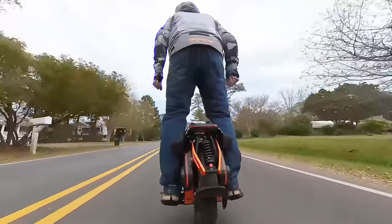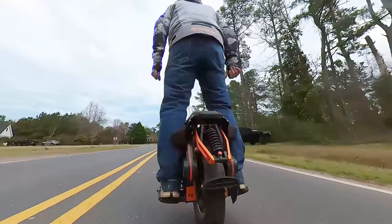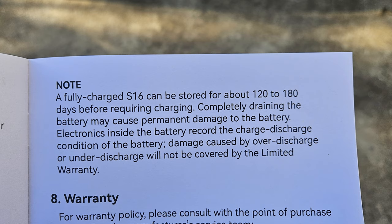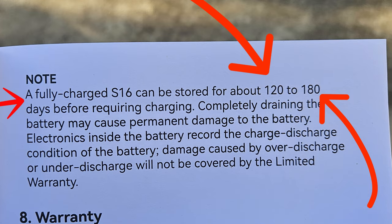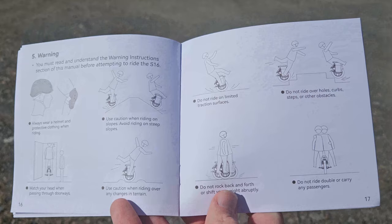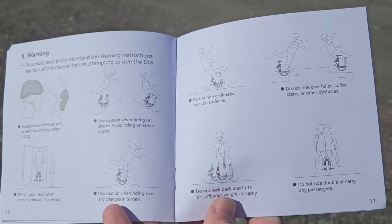Before I took the S16 Pro out for its very first ride, I read the manual like a good rider should. I noticed something weird — they're admitting in the manual that there is parasitic battery drain, and that after 120 to 180 days your battery is going to go down to zero. Then as I flipped through the manual I noticed there was a whole series of warnings, which I instead took as a series of challenges to accomplish.